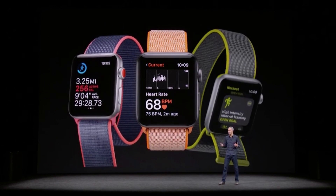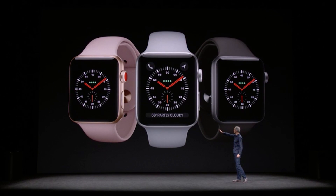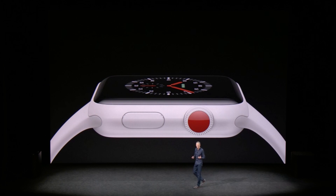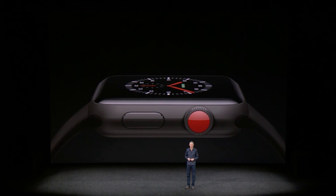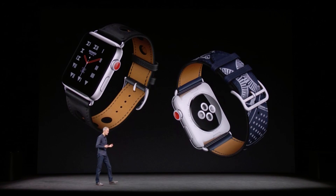Visually, the Apple Watch Series 3 is quite similar to the existing version with backwards compatibility for existing straps and bands. There's a new blush gold color to match the iPhone and a ceramic dark gray for the higher-end models that joins the existing white. Plus, the cellular version sports a red crown for a little bit of extra visual flair.